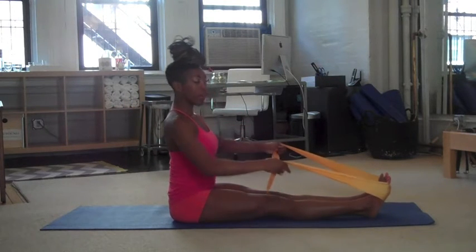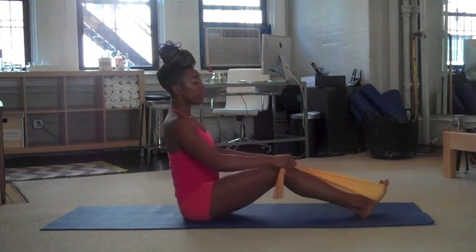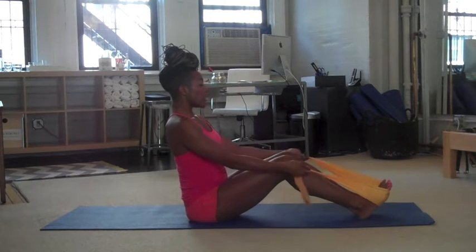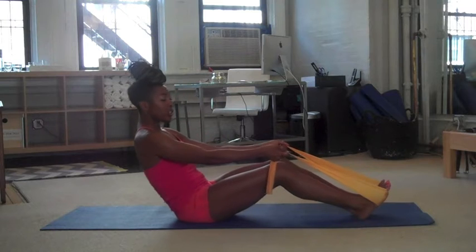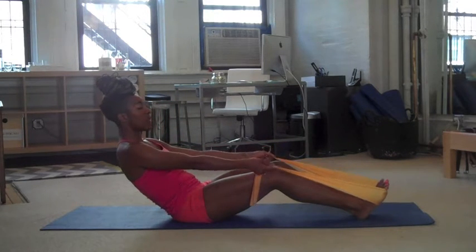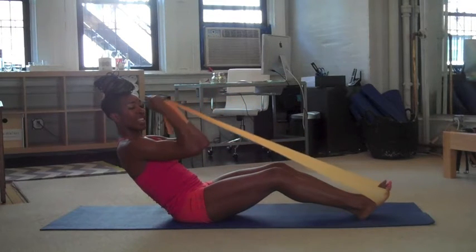And then roll up. Since we're here, I want you to bend your knees, and we're going to do a few exercises to work on our biceps and triceps. So you're going to have your palms towards the ceiling, and you're going to lean back so you're into a C-curve. So you're working your abdominals and the arms at the same time. You're just going to curl the arms in towards you, really strengthening the biceps.